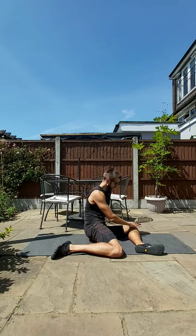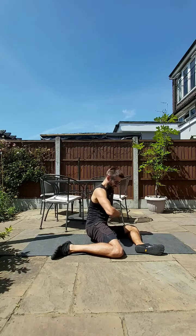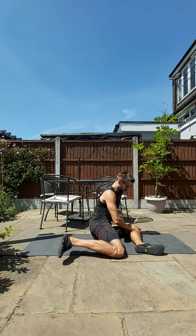You can also take your front hand onto your leg, onto your knee, and from there you're looking to create tension in your core, then drive your foot for five seconds — three, two, one.